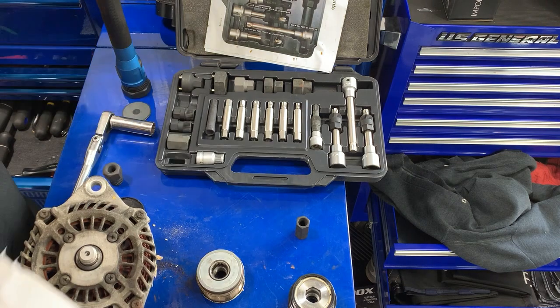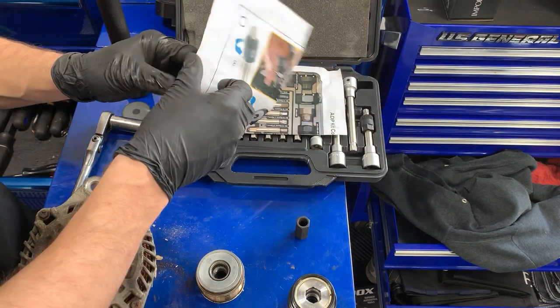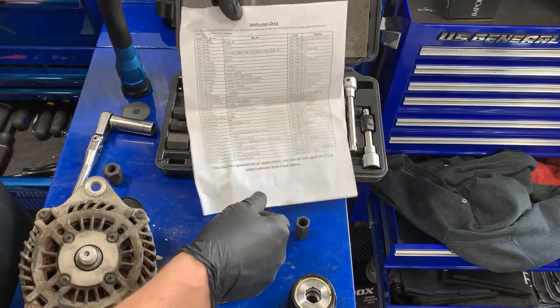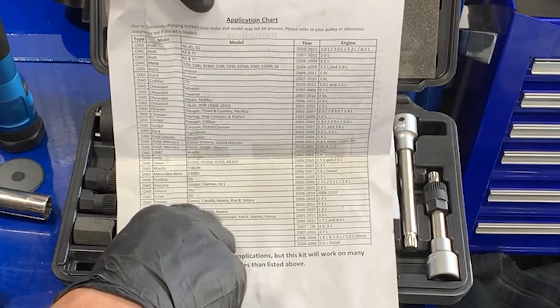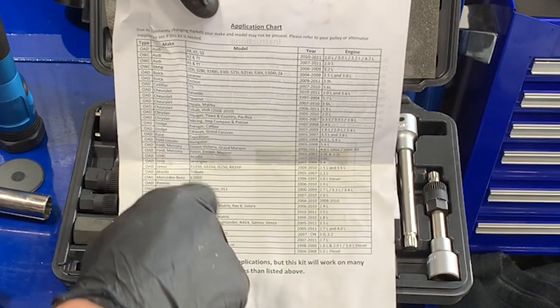First off, Matco sells a kit with all the different tools to remove these pulleys. I bought this — it cost about 100 bucks. It tells you the models of the cars that they work for. One thing is it only says Mercedes-Benz E300D, however it's on most four-cylinder engines.